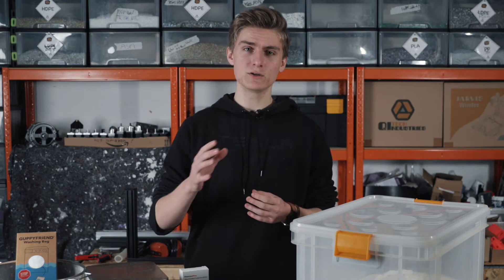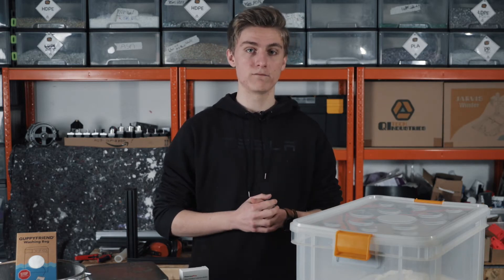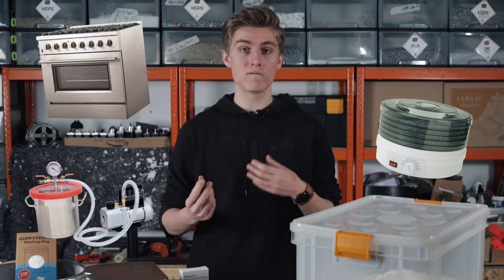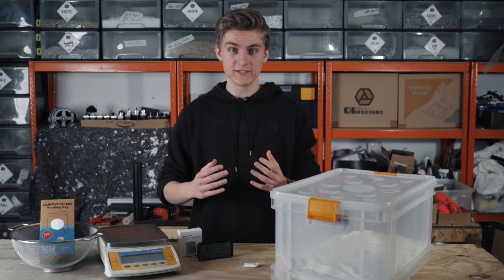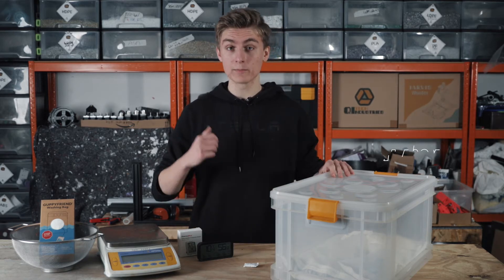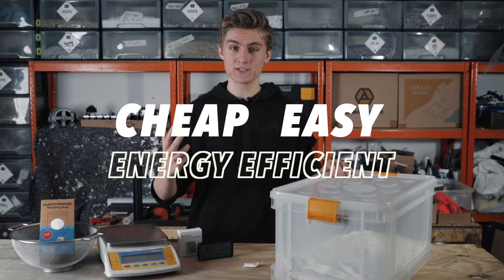The drying process is very similar to drying filament. There are several different methods you can use to dry polymers — you can use an oven, a dehydrator, or a vacuum dryer. But in this video we will focus on a self-built dry box because this method delivers the best results while being cheap, easy, and energy efficient.